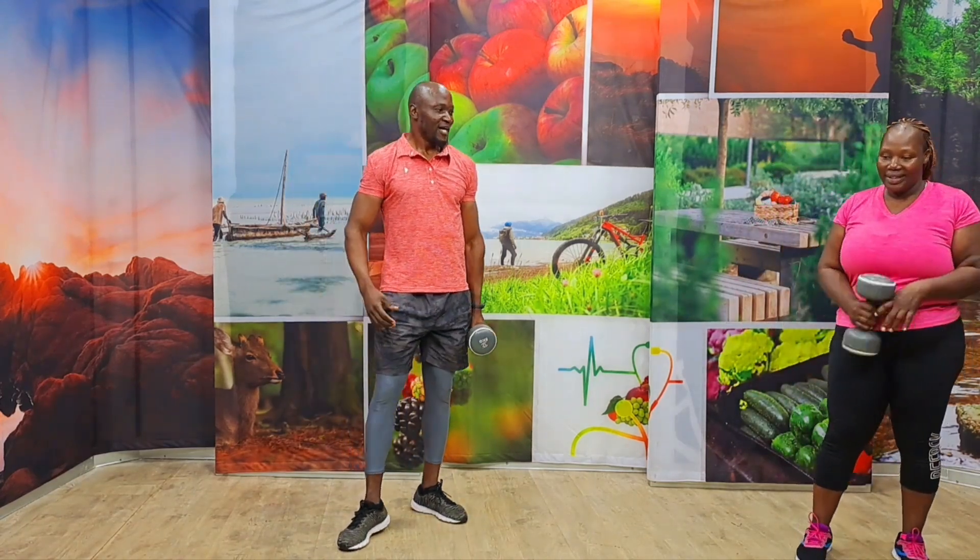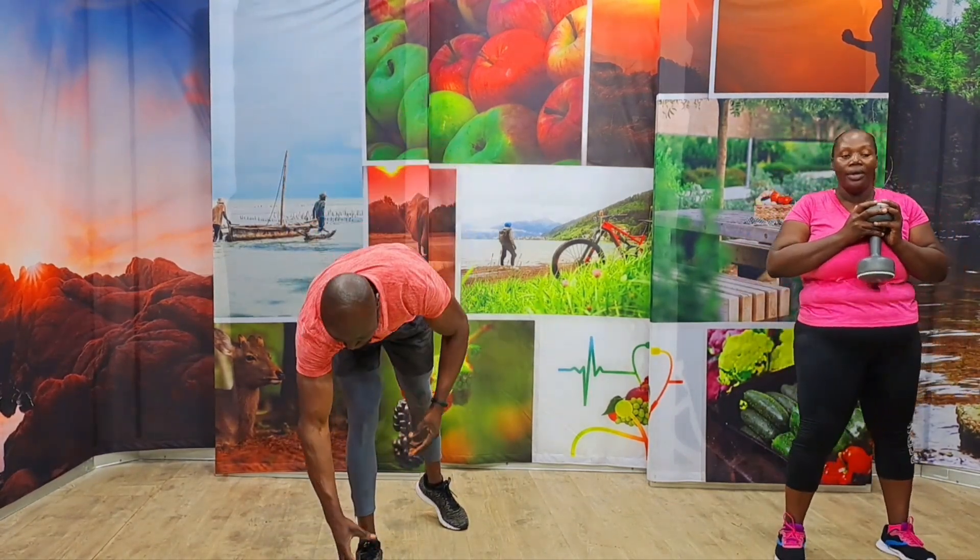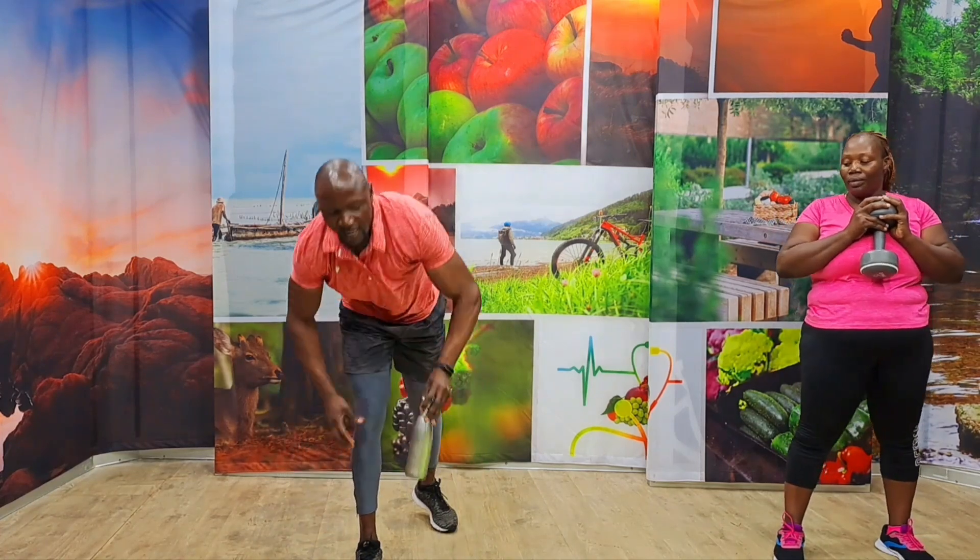Stay strong. The burn is real. Keep your form good. How are you doing? I'm still alive. I like that. Come on. All right. Breathe, breathe, breathe. Five seconds. Grab some water if you want. Working out with water is always my thing. Water is always my fuel. Come on, stay strong.